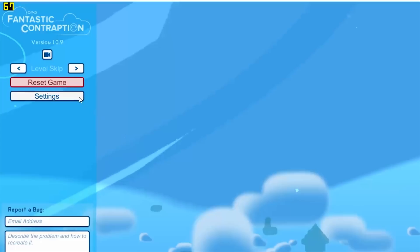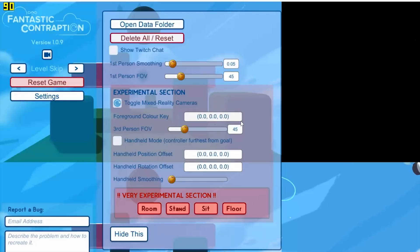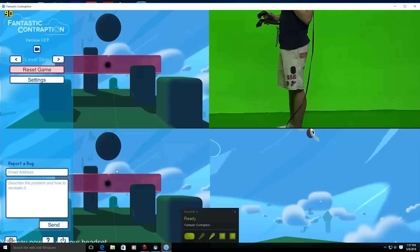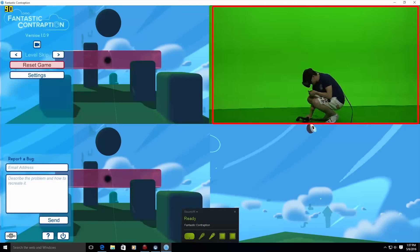This allows your capture software to use depth information to combine the VR graphics and the feed from your real-life camcorder accurately. Just open the settings menu in-game, make sure Toggle Depth Camera is checked, and enter all zeros in the field labeled Foreground Color Key. You'll need to set up your capture software next, which can be a little more complicated as it needs to combine three layers: the game foreground, the game background, and the feed from your camcorder.